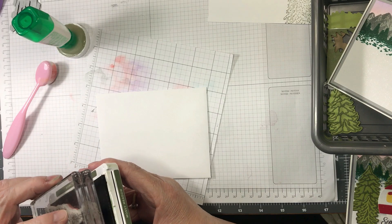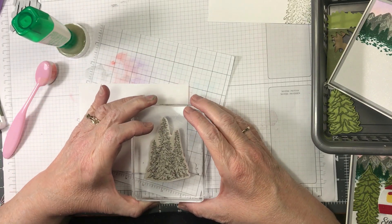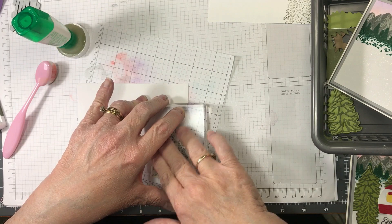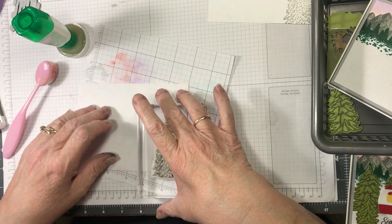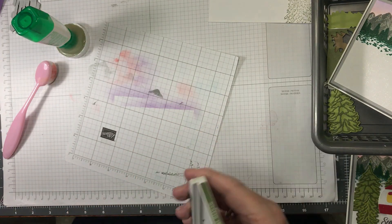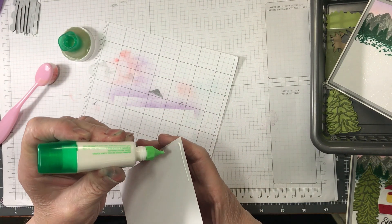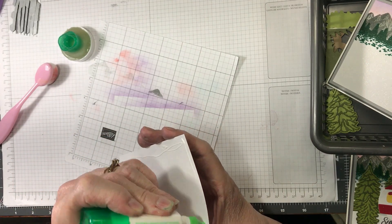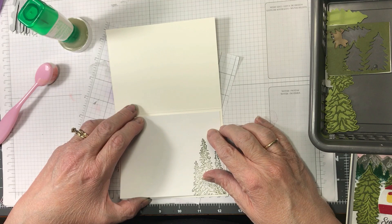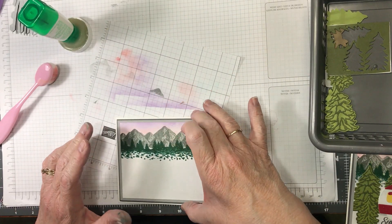I'm just going to hold the table steady — when I watch the video back sometimes I notice I'm shaking the table as I pounce to ink up my stamp, so when I remember I do it this way. Now I'll put this away since I'm finished with it and set the inside piece aside. I'll show you the trees — I have my supplies in a little container here.